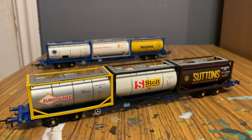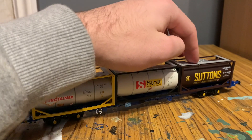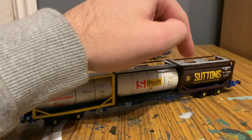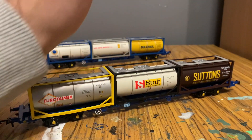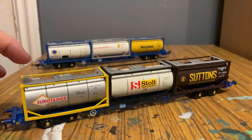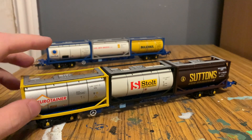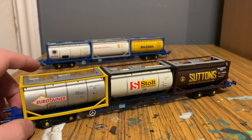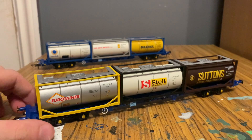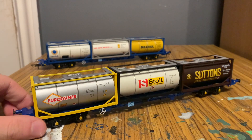Taking a look at the containers on the other model, we've got a completely brown one here with the Suttons logo — it's got all the detail there and some other logos, including what looks like a snake for some reason. We've got a Stolt Tanktainers container, and then we've got a Eurotainer, which looks quite nice — it's picked out in silver and looks very metallic. The detail on here is exactly the same, except on the data panel it has a different number.